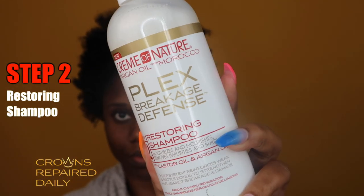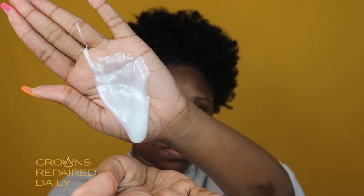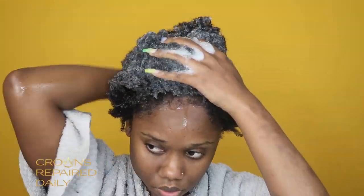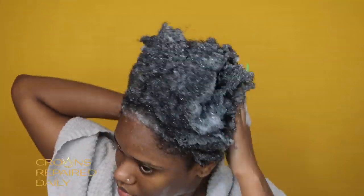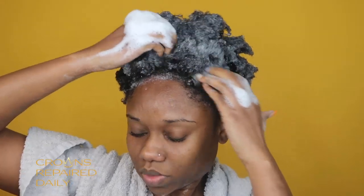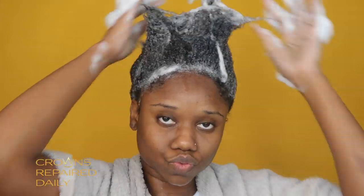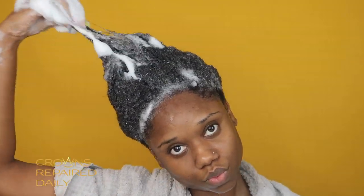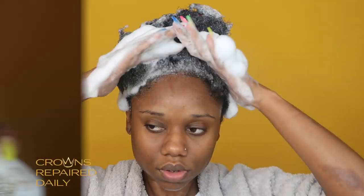Moving on to the second step: the restoring shampoo. This removes impurities and buildup while nourishing strands. I didn't even need to use that much because the product was just amazing. I love a cleansing shampoo especially after protective styling — your scalp gets so itchy. Just that small amount of shampoo made all this suds, so you definitely don't need to use a lot.